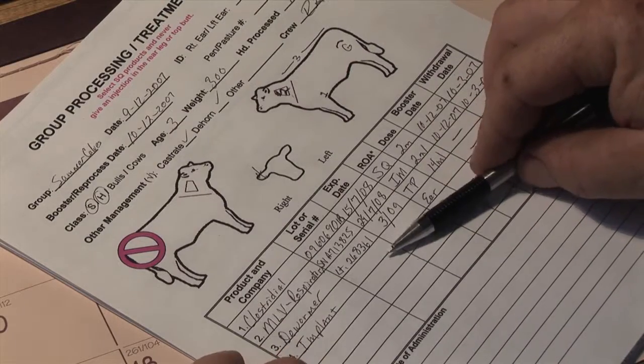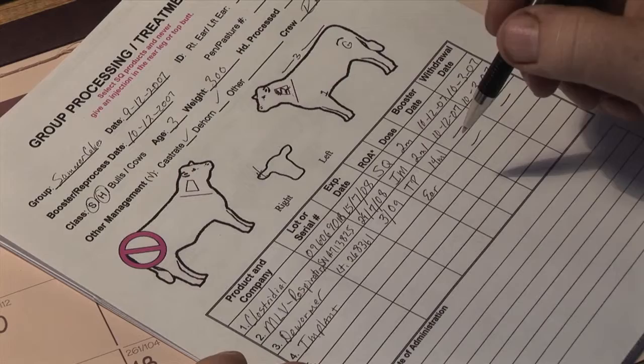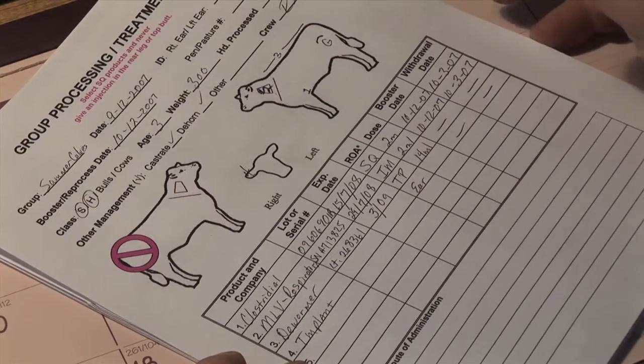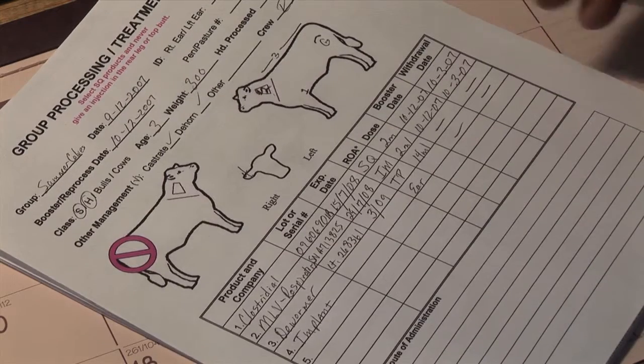Without that information on hand when you initially fill it out, just make sure you get that information off the implant box and get it recorded on this particular paper before you file it away.